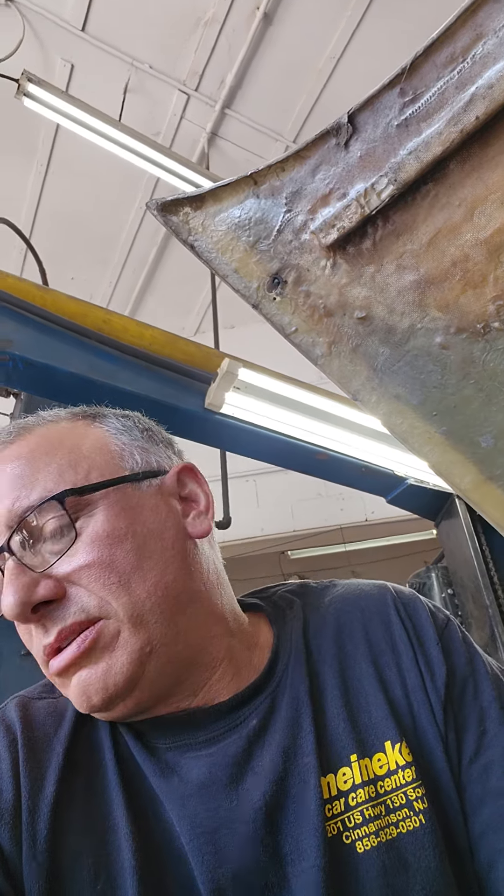If anyone else is having issues with the Holley High Ram and injector fitment, spend another $250 for these machined universal brackets for your fuel rails and save yourself a lot of aggravation. Thanks for watching.